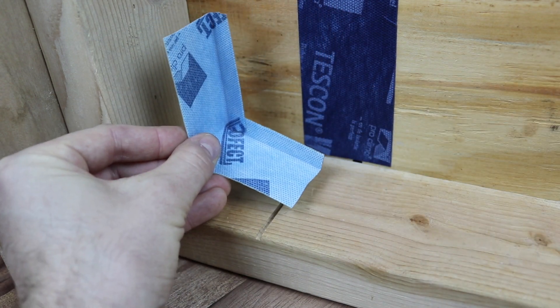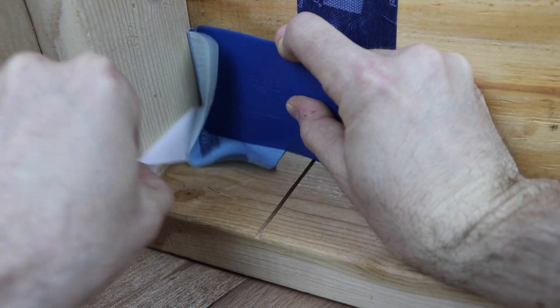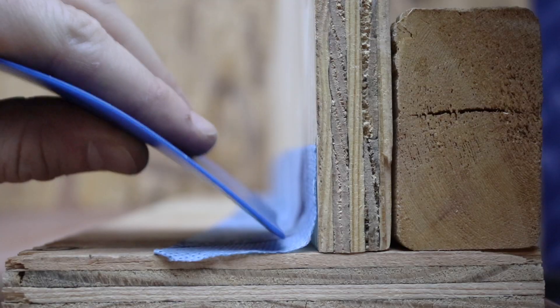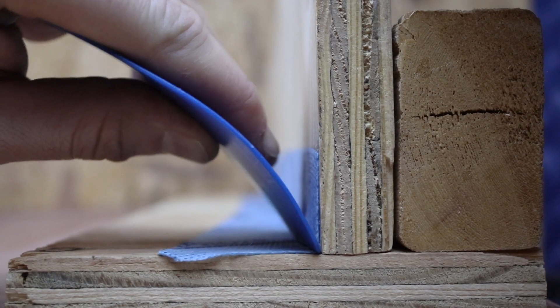Tuscon Profect's acrylic adhesive is activated by pressure and grows stronger over time. Applying with the PressFix tool gets into tight corners, and its fleece backing stretches slightly to allow the entire surface to bond.